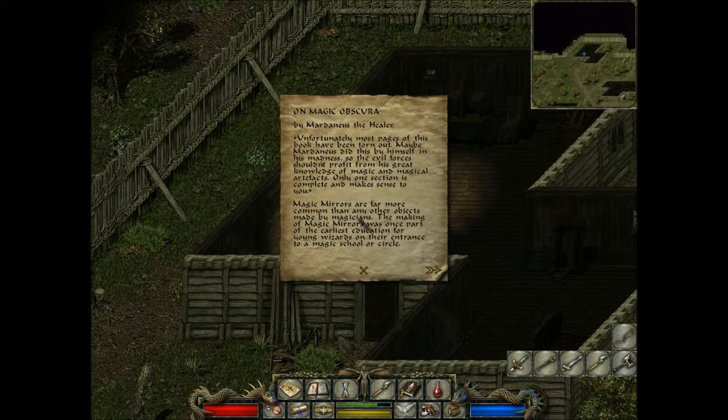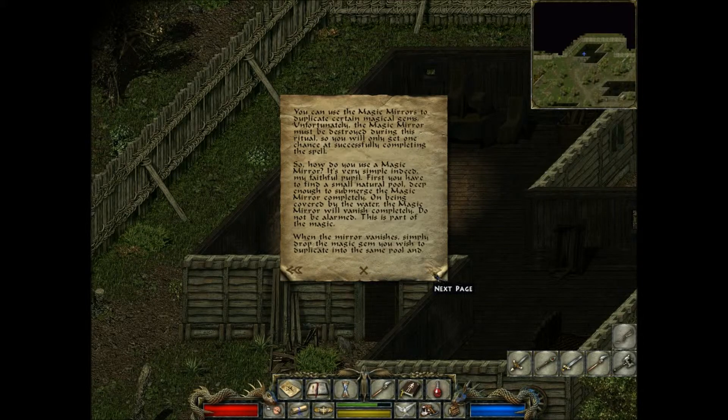Magic mirrors are far more common than any other objects made by magicians. The making of magic mirrors was once part of the earliest education for young wizards, or the entrance to magic school or circle. You can use the magic mirror to duplicate certain magical gems. Unfortunately the magic mirror must be destroyed during this ritual, so you will only get one chance at successfully completing the spell.